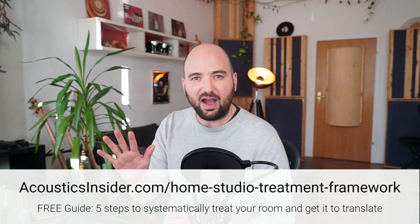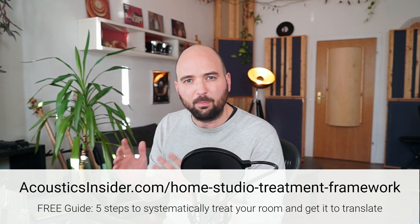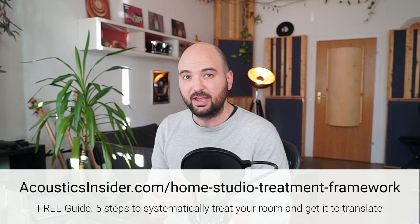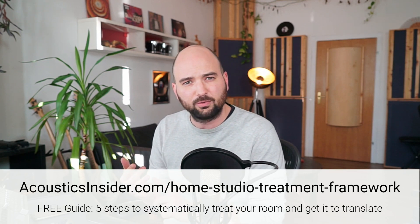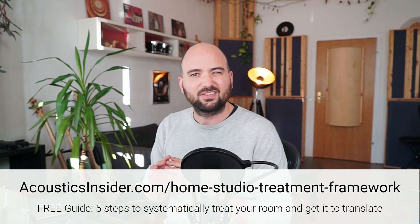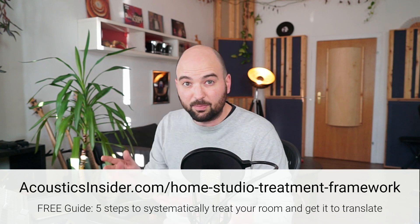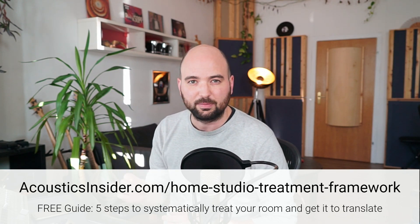Real quick before we get started: if you're about to treat your studio or in the process of treating your home studio, I don't want you to do that without first downloading my home studio treatment framework, which you can get for free at the link in the description. These are my five steps to systematically treating your studio and getting it to translate — a top-level view of all the steps you need to take to successfully treat your studio. How to set up your desk, your speakers, how to work with porous absorption, when to think about resonance absorption, when and how to bring in measurements, speaker decoupling, subwoofers — it's all in there, in the right order, so you don't turn in circles while treating your studio.